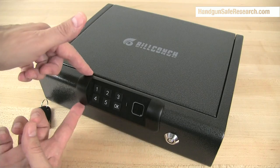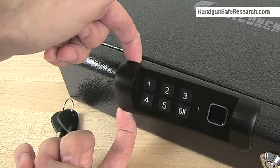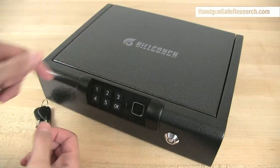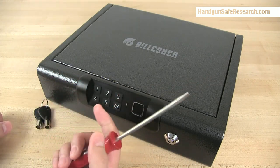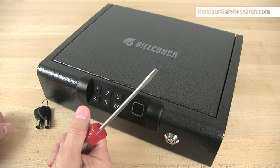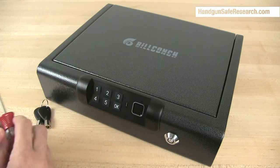When I started looking this safe over, I noticed that the keypad is loose on one side. It's so loose that I wondered what would happen if somebody attacked this with a screwdriver and pried the fitting off. I'll show you what I found.